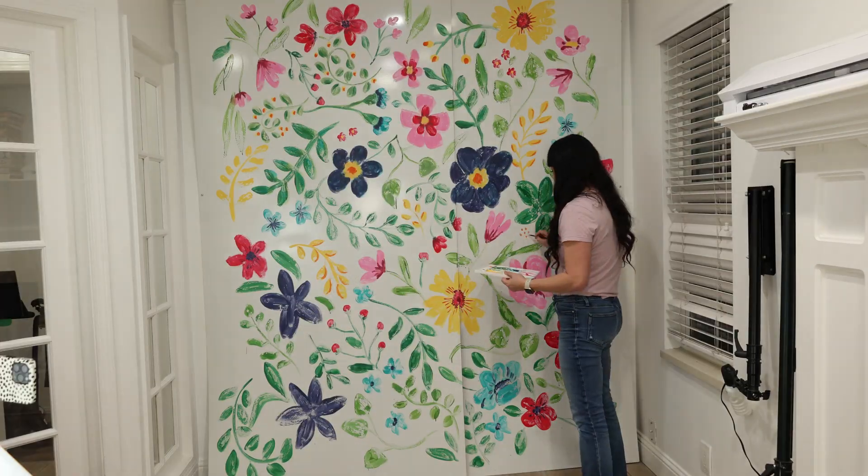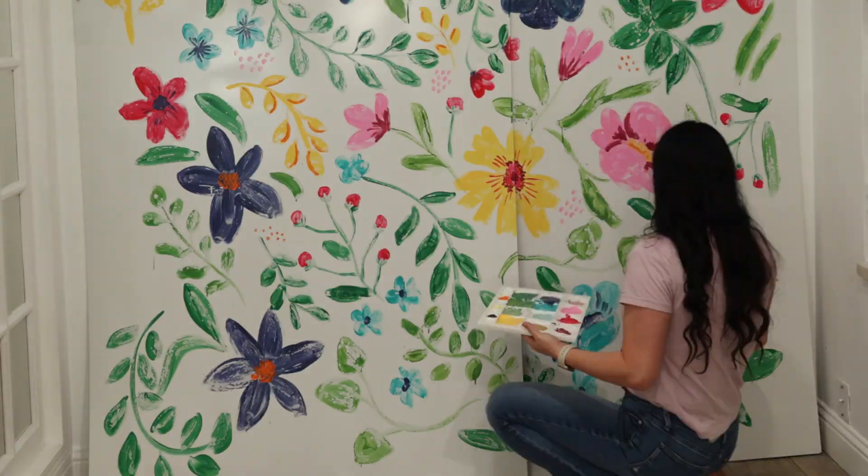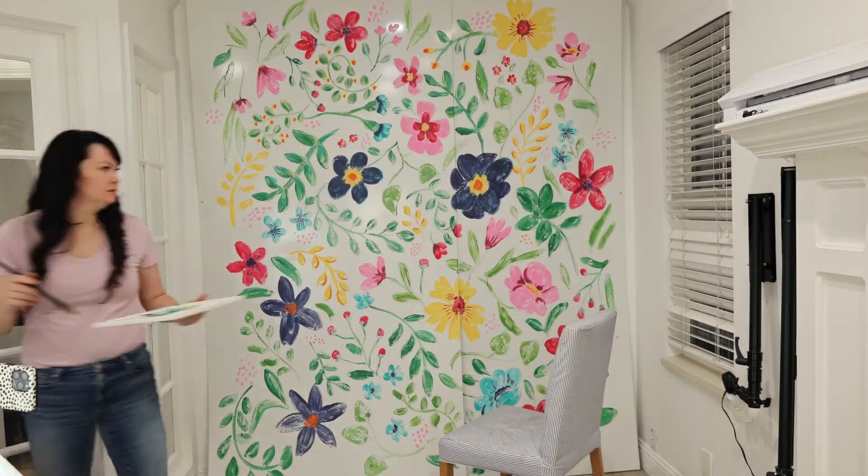I've painted big like this before, but have used butcher paper. If you want to get a feel for painting large scale, I highly recommend trying that out.